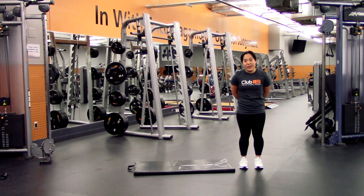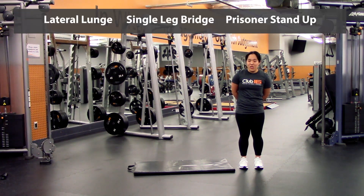Alright, so the warm-up is going to consist of three exercises, three rounds through. The first exercise will be a lateral lunge, then from there you're going to be going onto the mat onto a single leg glute bridge, as well as what is called a prisoner to a stand-up.